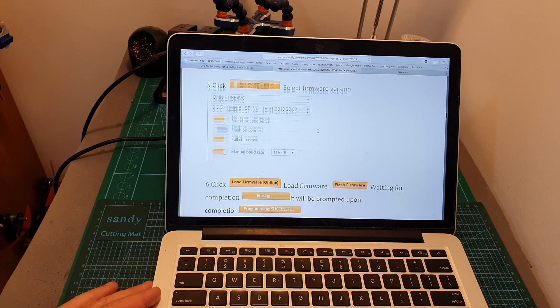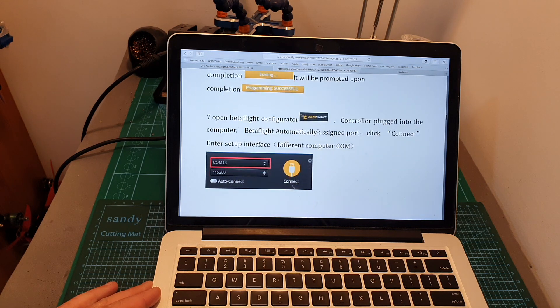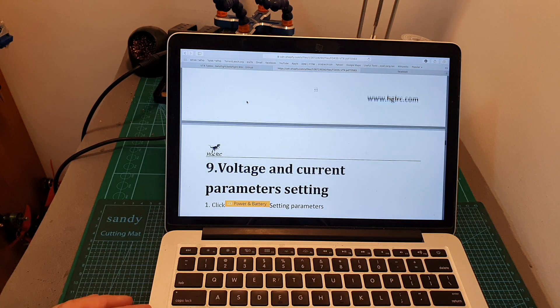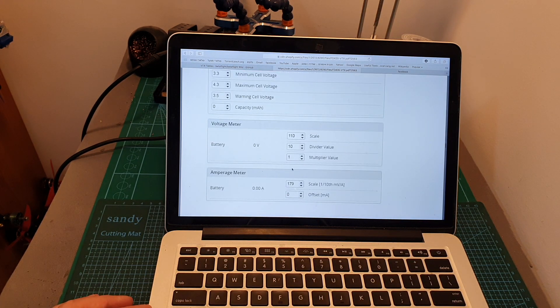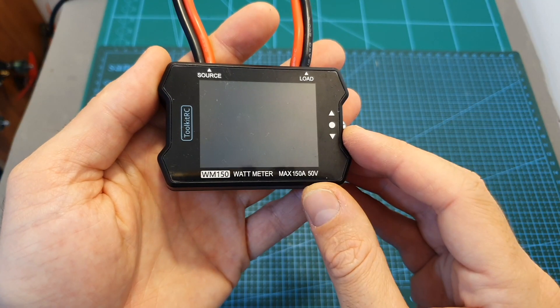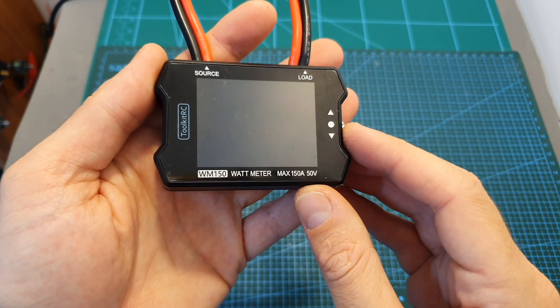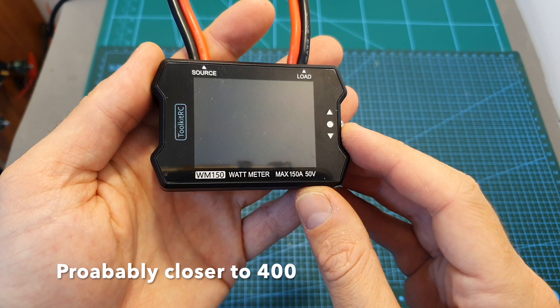I configured it using this excellent step-by-step guide by AGLRC. In this simple guide they pretty much go through all the settings that you will need to configure. However, I'm not sure about the accuracy of the scale value of the amperage meter, since I suspect that the measured values shown on my OSD were higher than the actual ones. I did try to calibrate the value using a wattmeter by Toolkit RC, and I think that the scale value should be around 600.